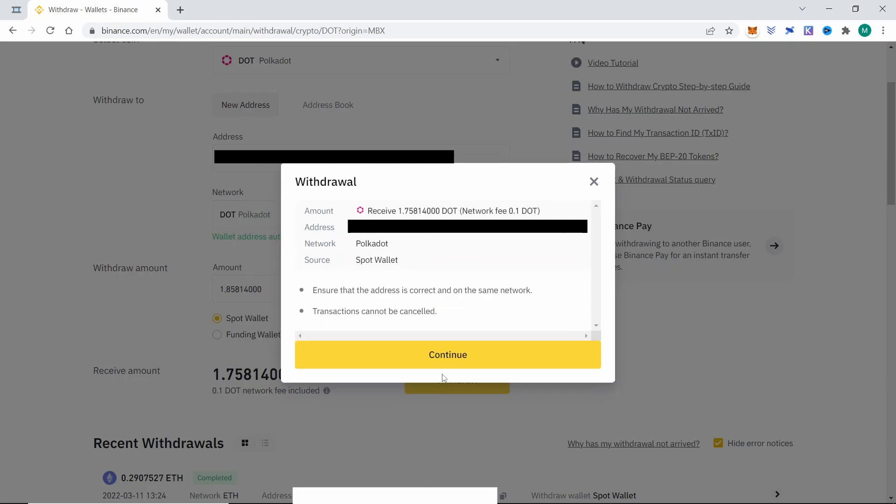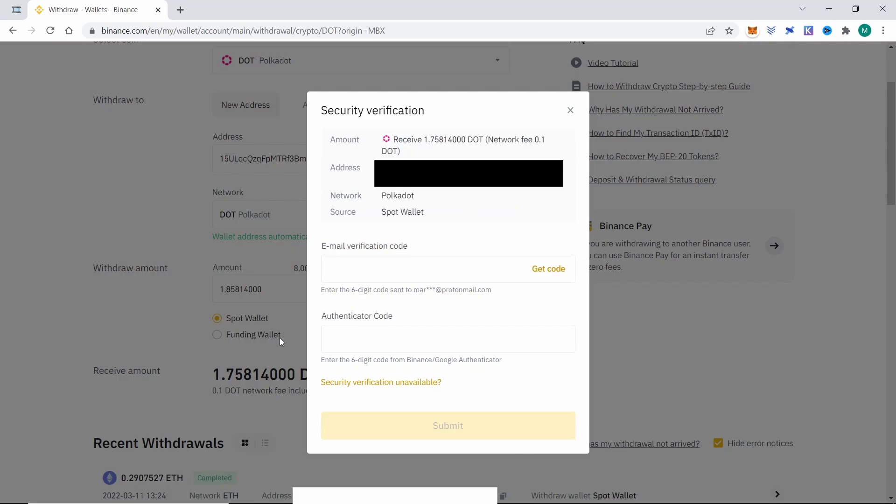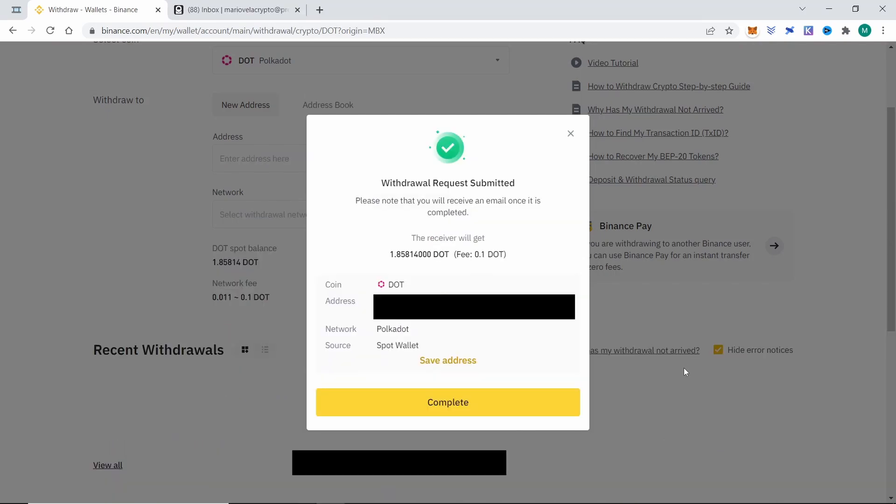Then we will have a summary of the withdrawal. We click on continue and they will send us verification codes to confirm the transaction, and the withdrawal is done.